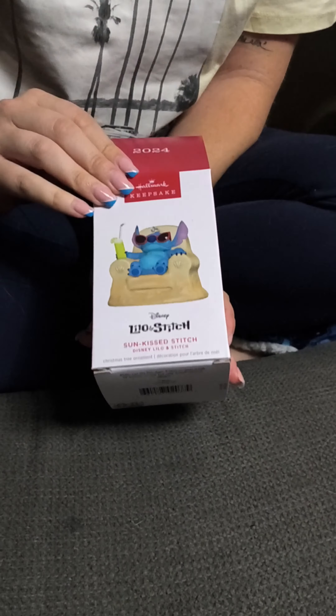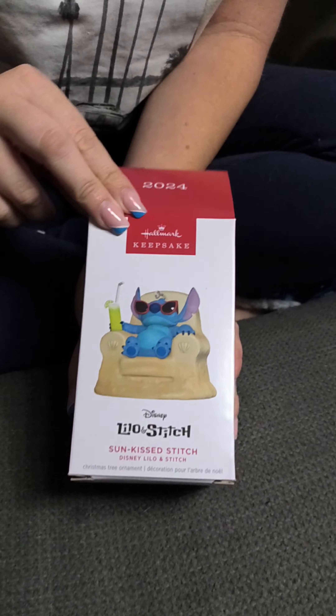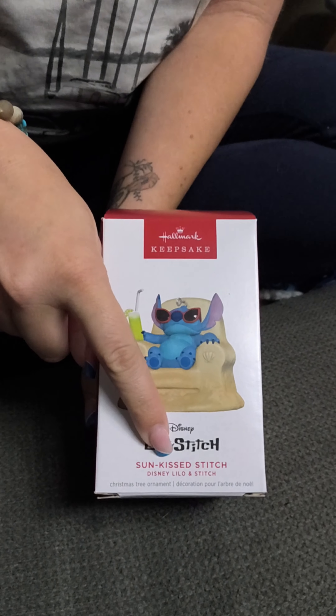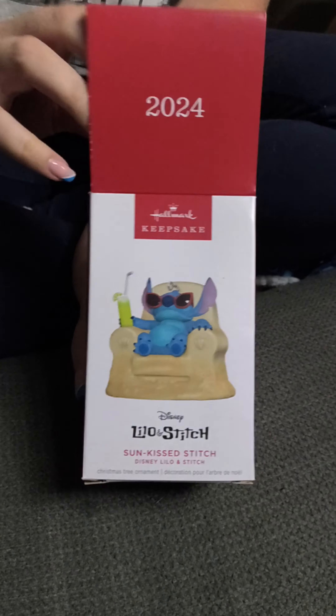Welcome home everybody! Tonight we're going to go through our Hallmark haul — we got a bunch of Hallmark Christmas ornaments. Tag along, let's see what we got. First up, we got Stitch — this is a 2024 release for Stitch.